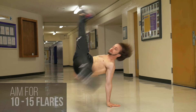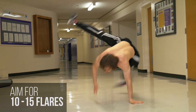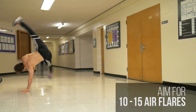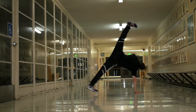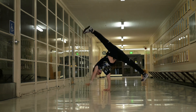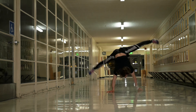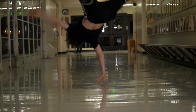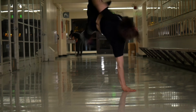A good goal to have in mind when starting your Flair training is to get at least 10 to 15 of them, and then get about 10 to 15 rounds of Air Flair. If you can do these two, your body should be built strong enough to link Flair to Air Flair for about 30 seconds to a minute. This is an exercise I do every single day, and you keep it with your entire b-boy career and lifetime.